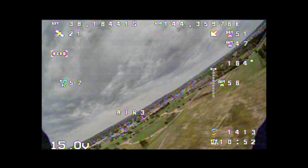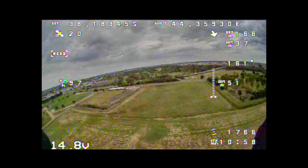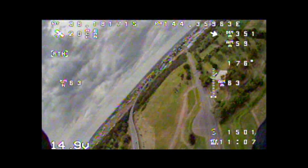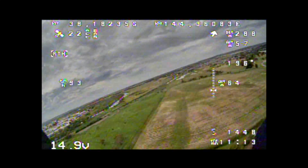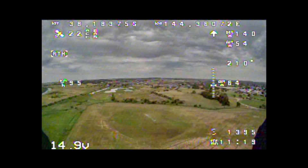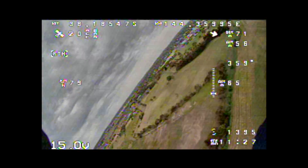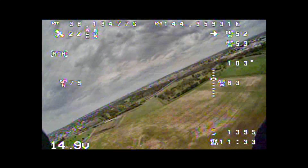Got control again. Let's go right down here and do a return to home — 100 kilometres an hour. Return to launch — it turns — should stay at 50 metres. Here it comes. Still at 50 metres. How cool is this?